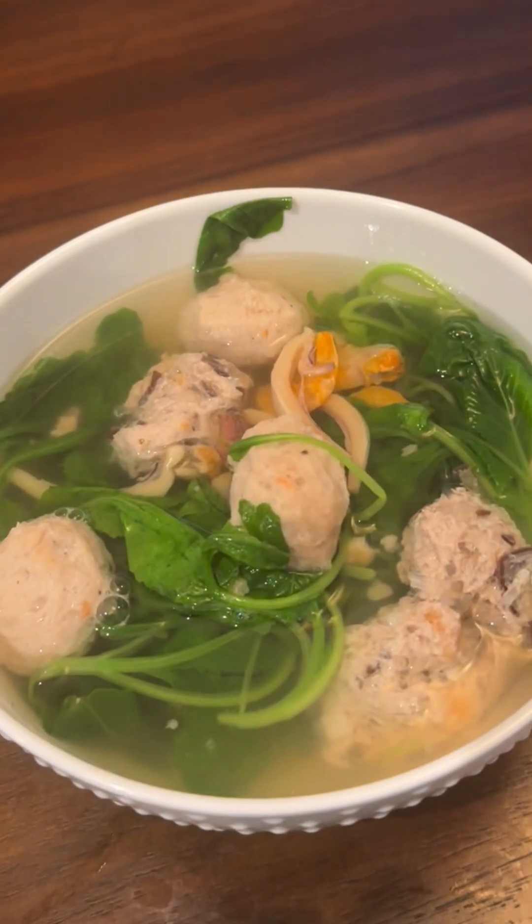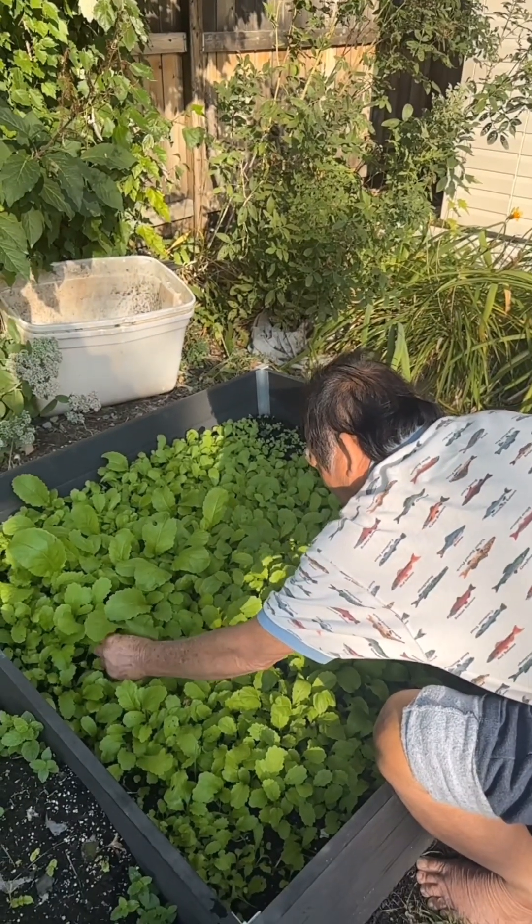Hi guys, today I can show you how to make a soup base that you can put any type of leafy vegetable in, like spinach, baby bok choy, bok choy, or even homegrown vegetable.